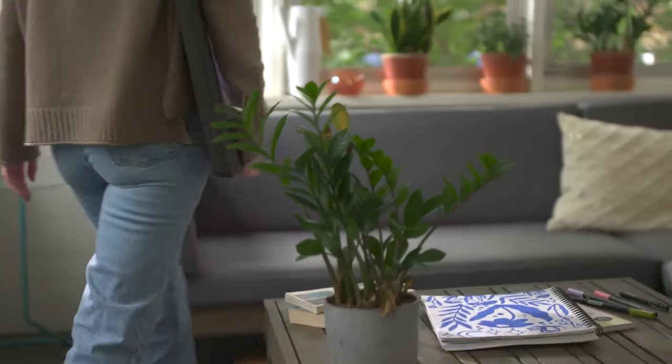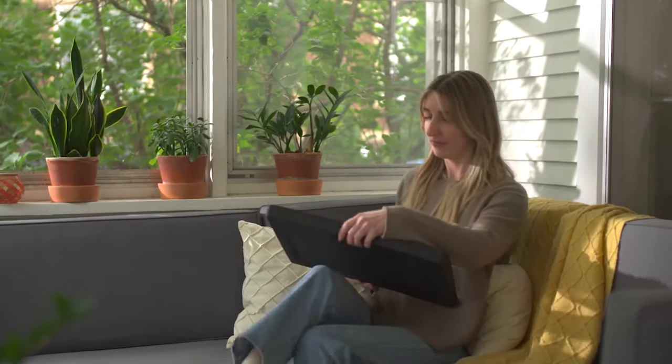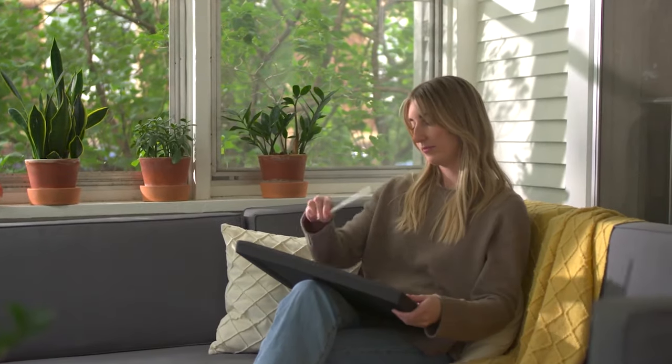The durable and ultra lightweight surface is designed for portability, so you can take your workspace wherever creativity strikes.